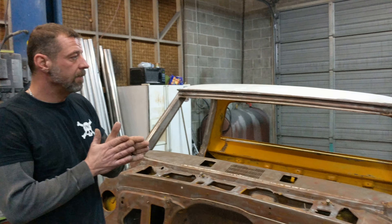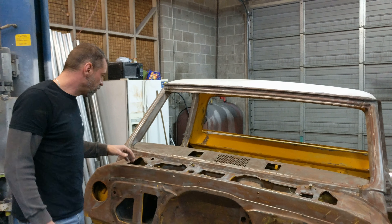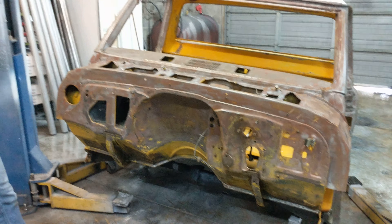We've got our doors all primed, they're ready for the final sand and then paint — our hood, front fenders. So today we're going to work on fabricating. We're going to slide the frame underneath this, set it down, find out where our mounts have got to go.